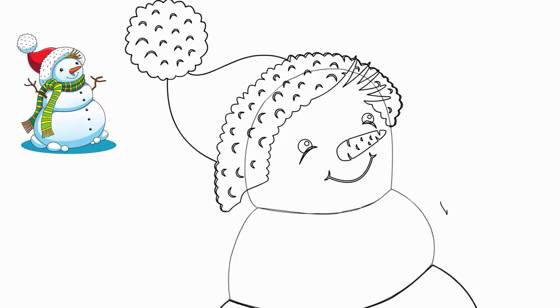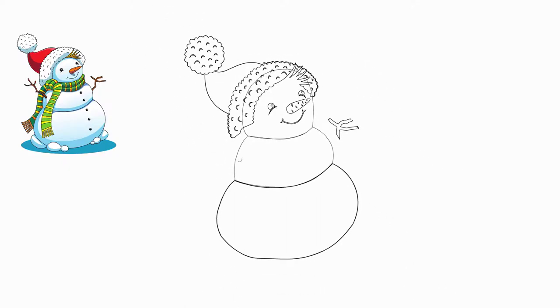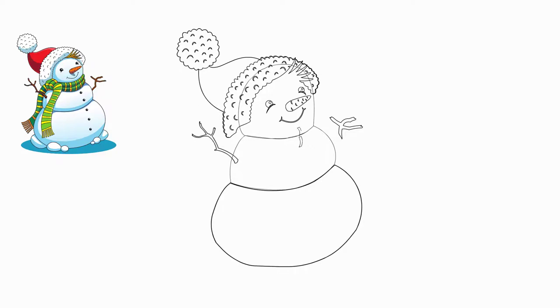It seems one of the children brought this hat for the snowman, just like they brought carrots for the nose and big beans for the eyes and buttons. The hands of our snowman are made from twigs — the children found these twigs in the park under the trees. These hands are slightly different from each other, but this only makes our snowman more fun and interesting.